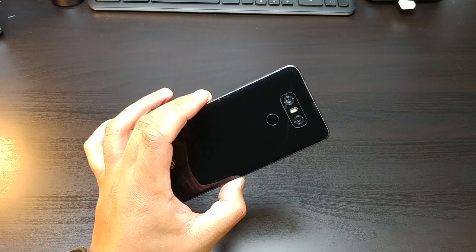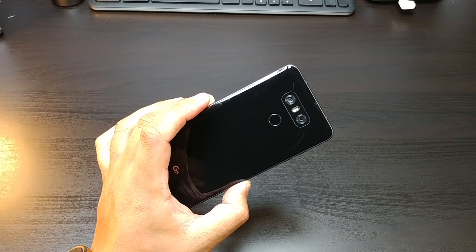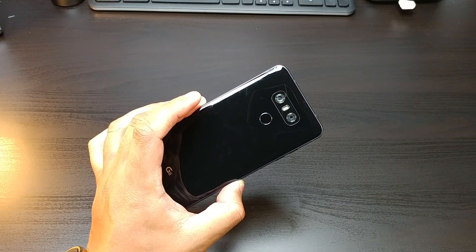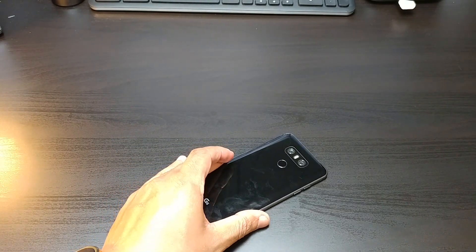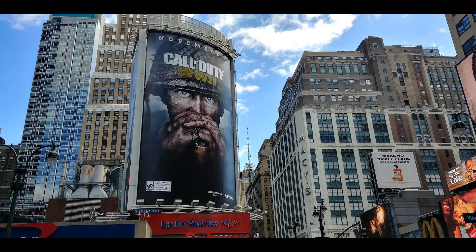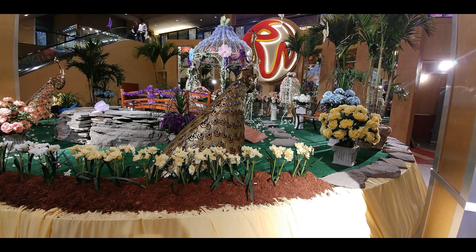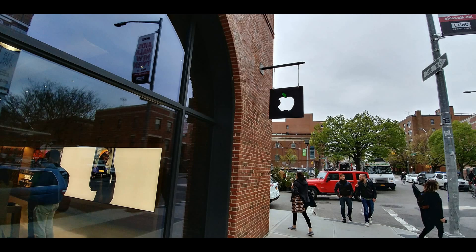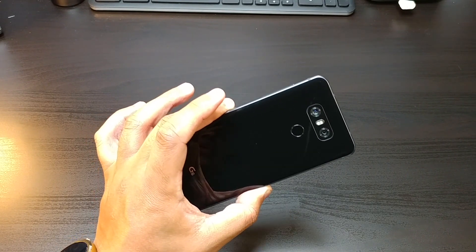When we talk about the rear camera, LG has done a good job. The pics are okay — they're not up to LG V10 or V20 standards, but they're definitely right up there with the rest of the pack. The wide-angle camera really makes a difference.